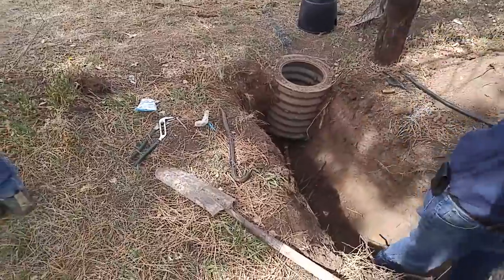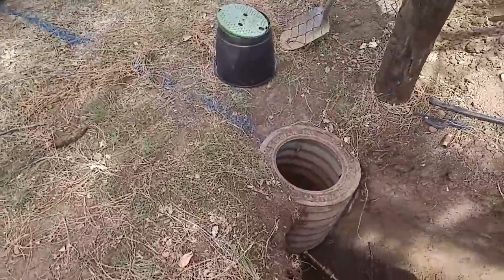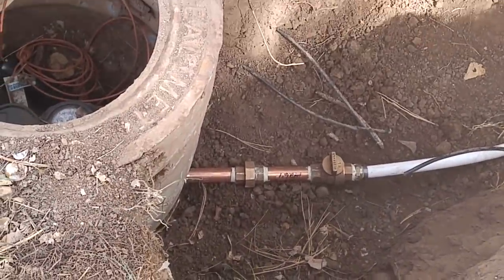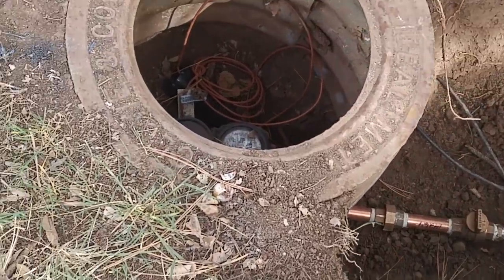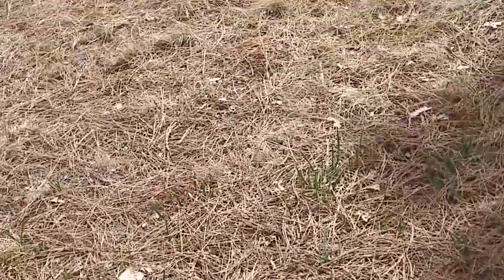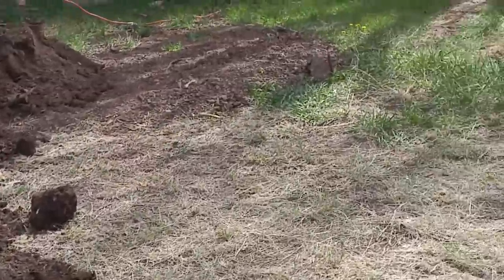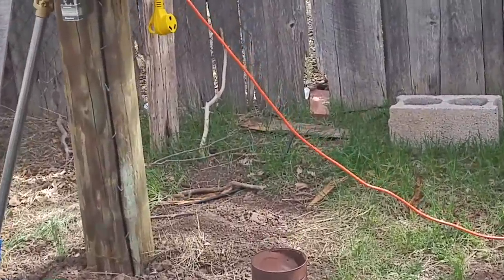They've already got it hooked up — see, there's the connection right there folks. I'll zoom in so you can take a look at that. Good to go guys, the water people are coming to turn on the water. The next thing I'll show you is what we're going to do on the other end for the spigot — it's called a frost-free spigot.